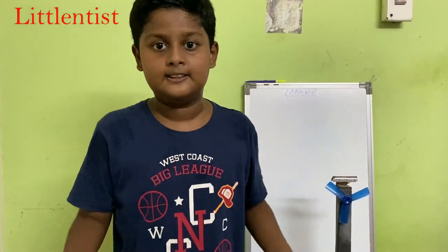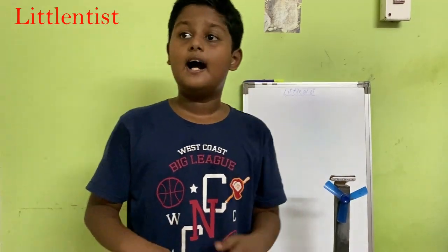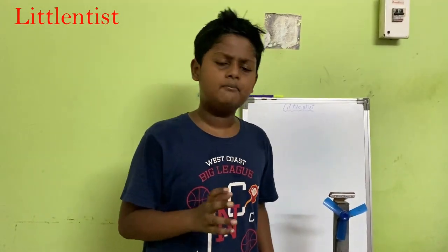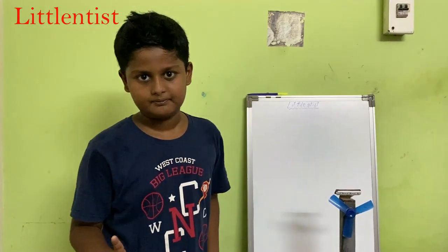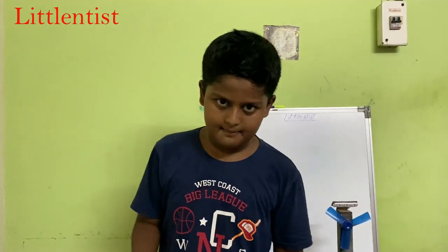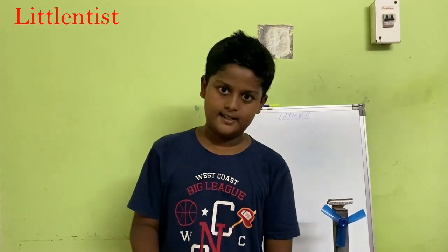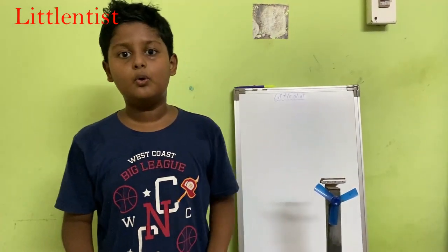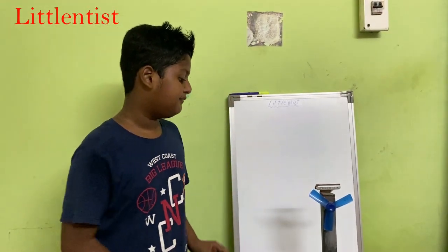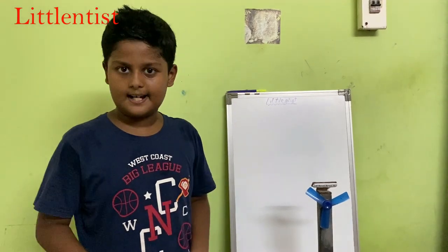Now let's see what the uses are in rural areas and villages where electricity is not available at night. Now let's see how to build this. We need cardboard, a motor, a blade, a fan, pins, batteries, glue, fabric, and tape. If you want to add color, you can use watercolor or a brush pen.